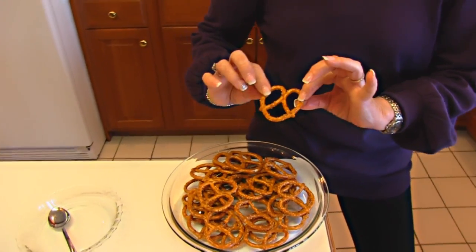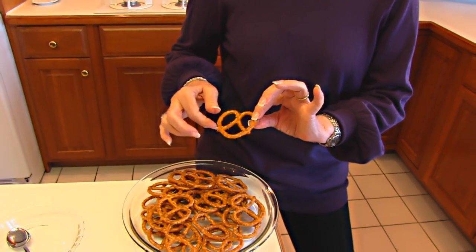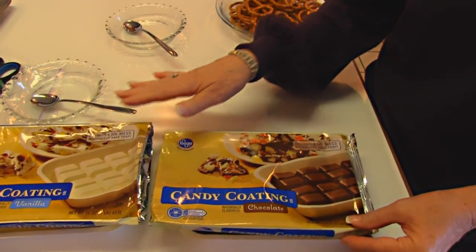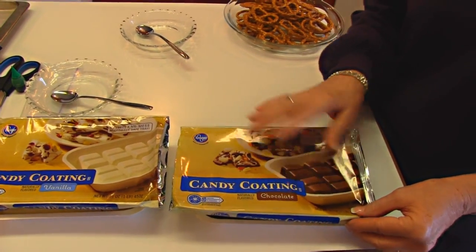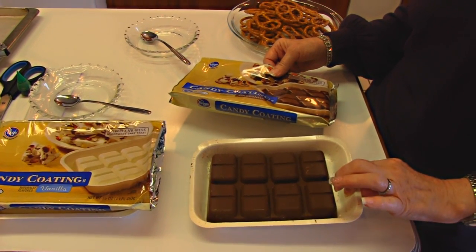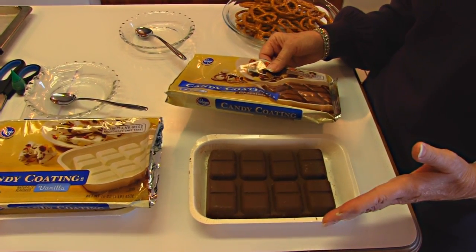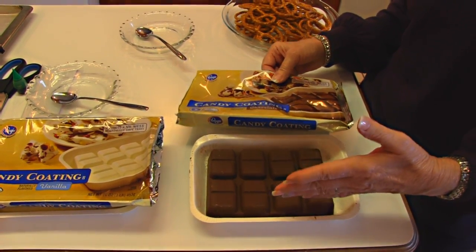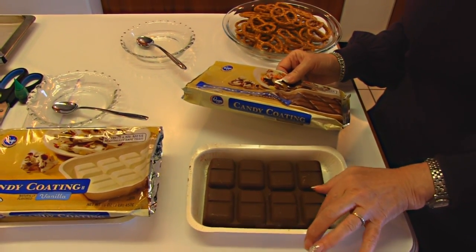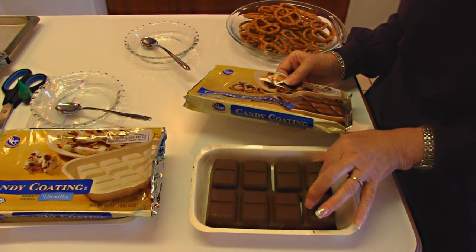We'll be coating with candy coating. I've not used that in Betty's Kitchen yet. Here we have chocolate — it looks like this inside the packet — and you can even use this little tray to do the melting. You could melt it all at once if you wanted to. I don't need that much for the number of pretzels I have, so I have divided these into blocks, one-eighth of the package per block.